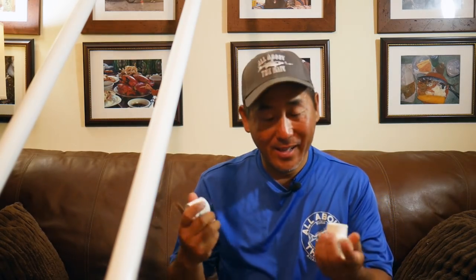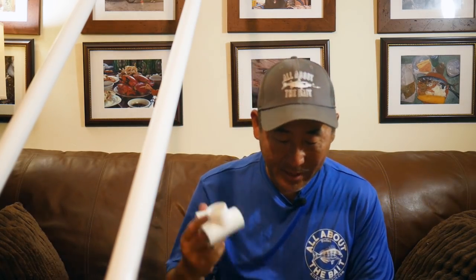I'm going with the same PVC T-handle as before, but this time I'm adding end caps. The problem with version 2 was that when I lifted the T out of the water, the hollow tubes would fill and then gurgle loudly — blub blub blub — which is terrible when you're trying to be stealthy on the flats. The caps will prevent that.